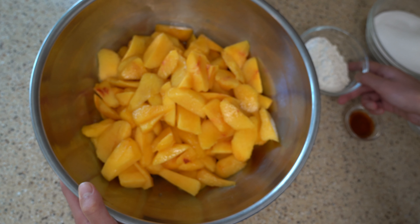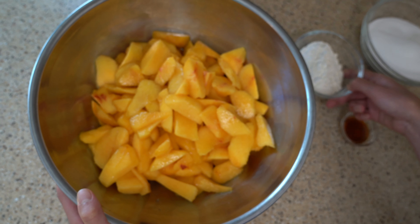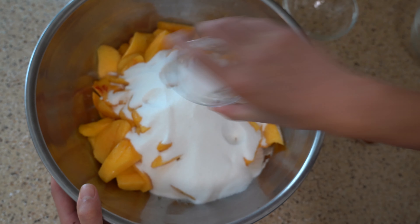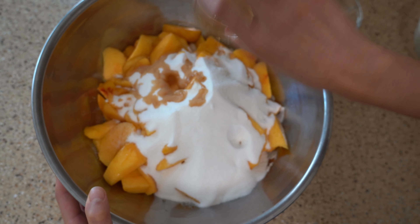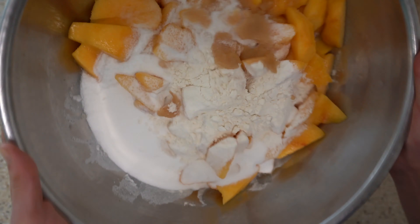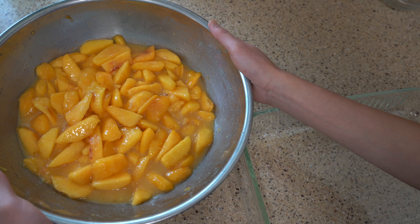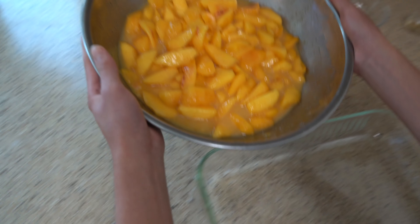Now we're just going to add all of our ingredients to our peaches and toss to combine. Then we're going to pour our peaches into our greased baking dish.